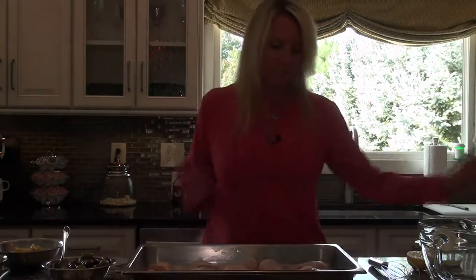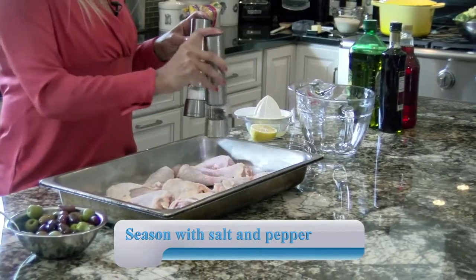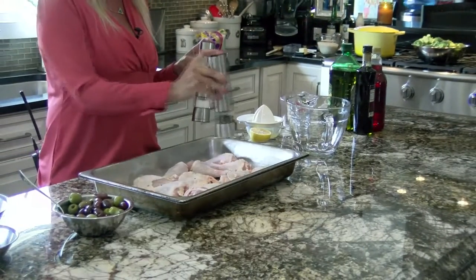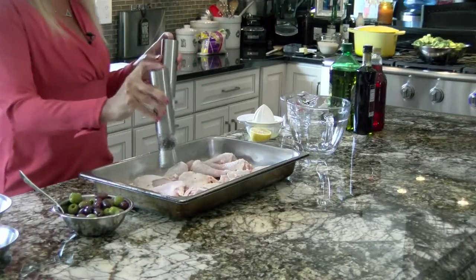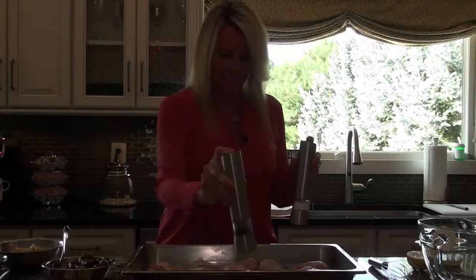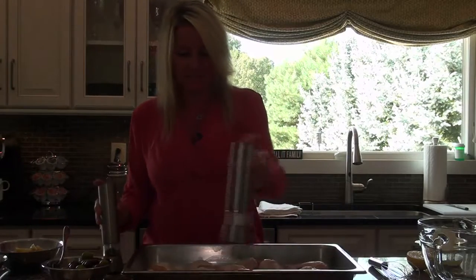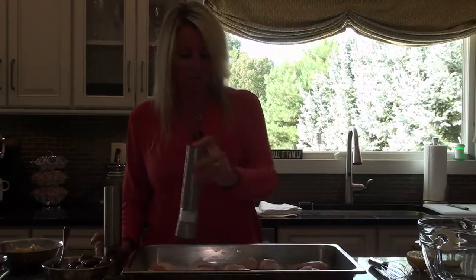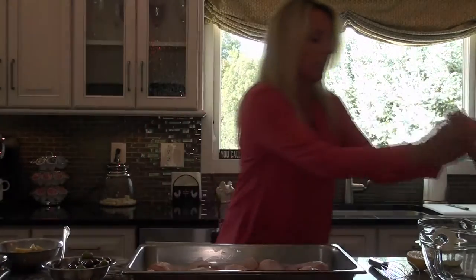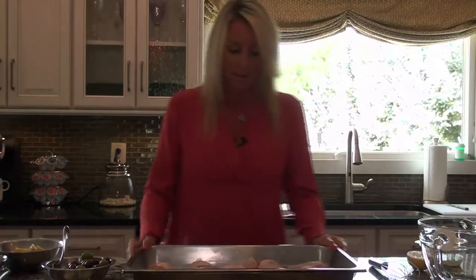So what I want to do first is just salt and pepper the chicken. I always start with seasoning the chicken. We don't want to use too much salt because this dish has a lot of olives, and olives are very salty and briny. It's very simple — you can just prep this, put it in your fridge, and when you come home from work, put it in the oven.